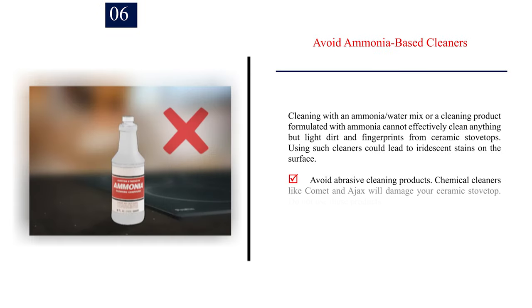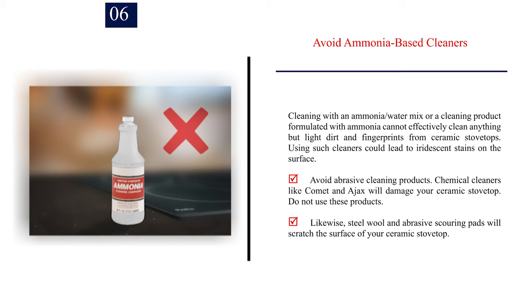Number 6 — Avoid ammonia-based cleaners. Cleaning with an ammonia-water mix or a product formulated with ammonia cannot effectively clean anything but light dirt and fingerprints from ceramic stovetops, and could lead to iridescent stains on the surface. Also avoid abrasive cleaning products. Chemical cleaners like Comet and Arjux will damage your ceramic stovetop. Likewise, steel wool and abrasive scouring pads will scratch the surface.